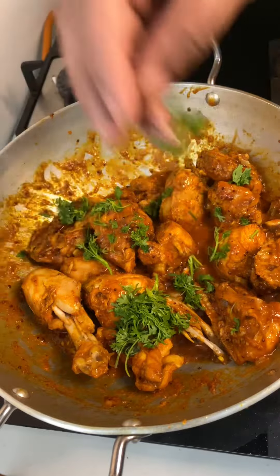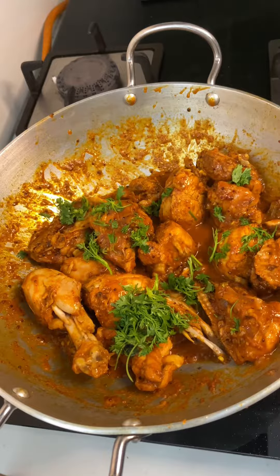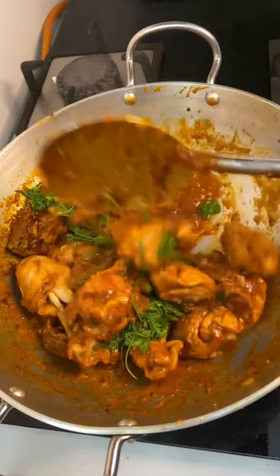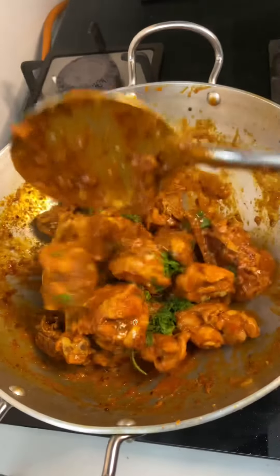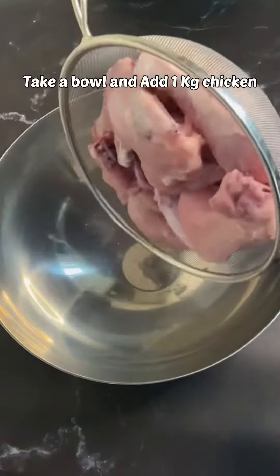Hello guys, welcome back to my channel. Hope you all are doing great. In today's video I am going to show you a simple and delicious chicken fry recipe. Let's get into the video. Take a bowl and add 1 kg chicken on bone.